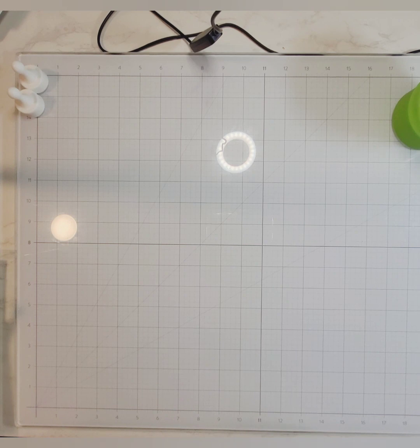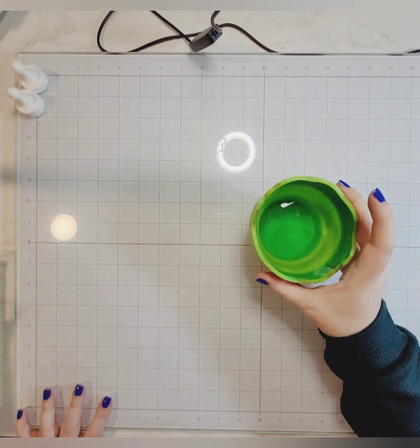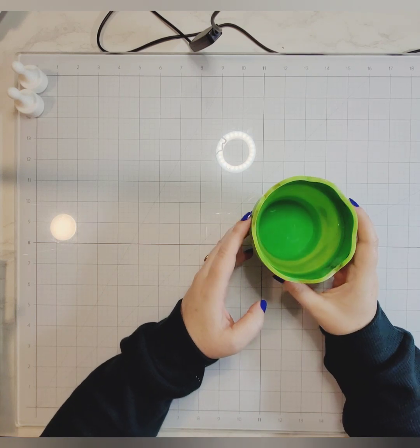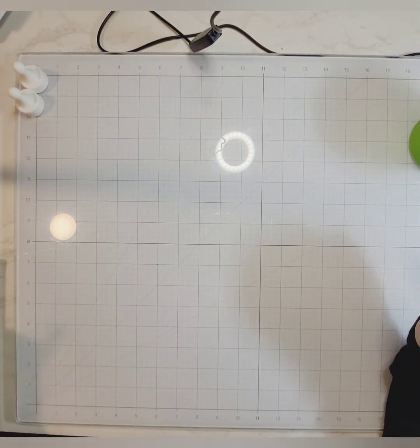Hello everyone, welcome back to my channel. In today's video we are doing some more watercoloring, but this time instead of using markers we are using traditional watercolors. Here I have a little water pot — this is from Faber Castell.